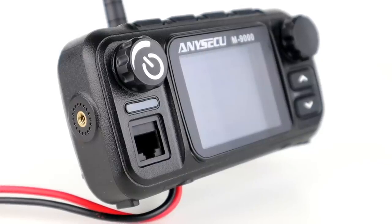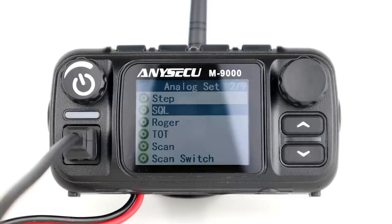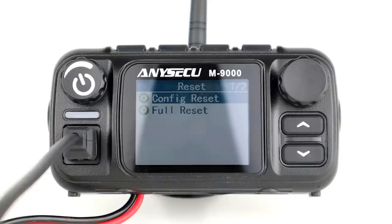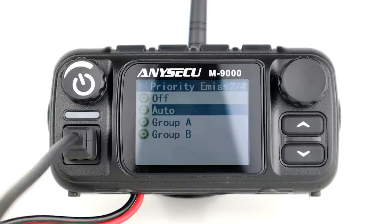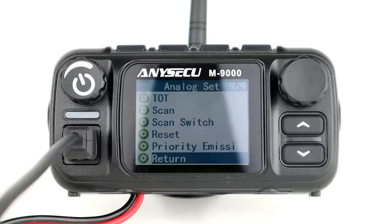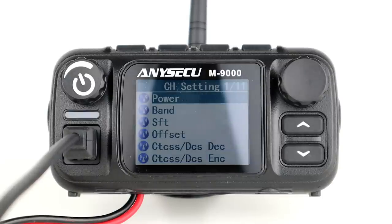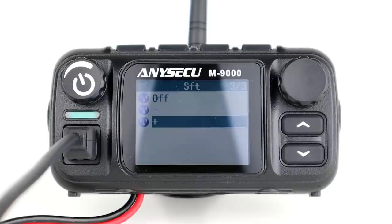In the Analog Settings menu we have: Step for selecting frequency steps in VFO mode, squelch level, roger beep, timeout timer, scan for scanning in channel and frequency mode, scan switch to add or remove channels from the scan list, partial or overall reset, priority transmission to select a channel or VFO A or VFO B as default on power-on. In Channel Settings, we have power to switch between high and low, bandwidth for wide or narrow, and SFT for negative, positive, or no offset for repeater operation.